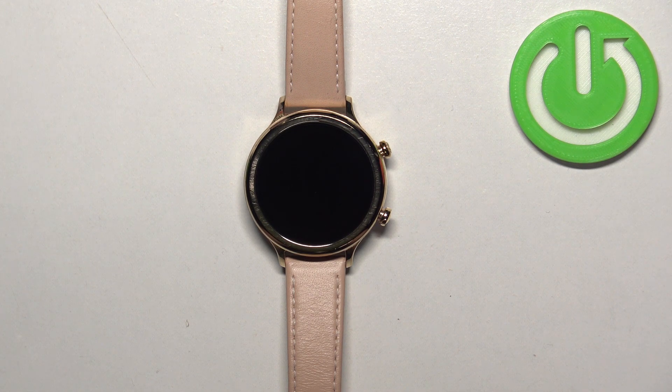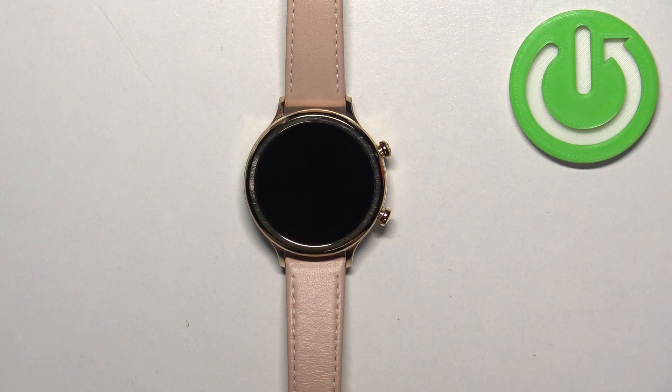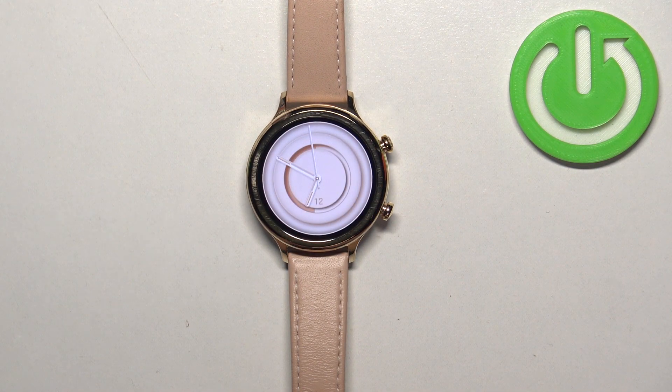In front of me I have a Mobvoi TicWatch C2 Plus, and I'm going to show you how to factory reset this watch by using the system settings on it. Before we start, if you want to factory reset your watch, make sure that the battery level is above 20 or 30 percent, because if the battery dies during the resetting process it might damage your watch.